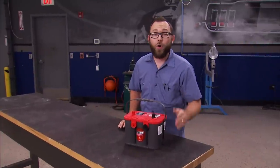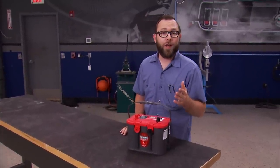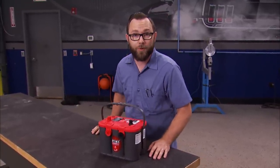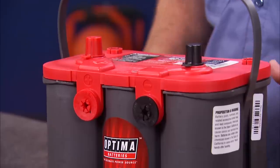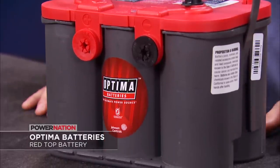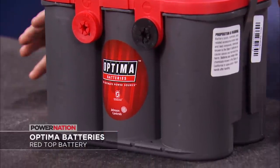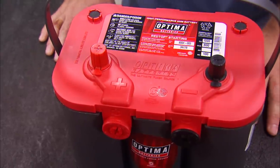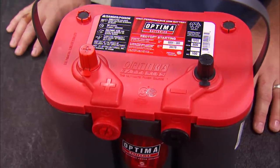There's nothing worse than going out to the garage and hitting the key on your ride only to have nothing happen. The way to fix that is to get yourself one of these Optima Red Top batteries. The Red Top delivers a super strong five-second burst of starting power and outlasts traditional batteries in demanding cranking and starting applications by up to three times.